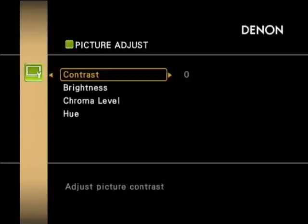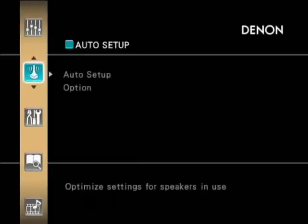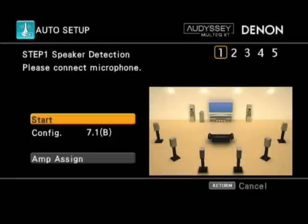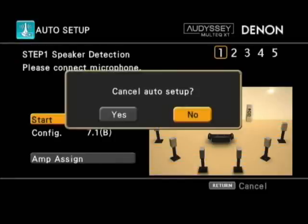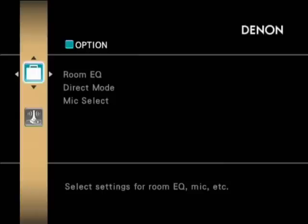You can get a picture of what's coming through your amplifier as well. The auto setup is available using the little microphone jack on the front of the unit — you just plug your mic in at your listening position and the amp will automatically calibrate your speakers, making setup that little bit easier.